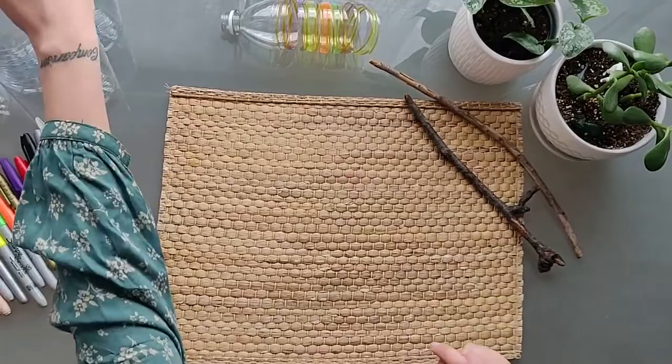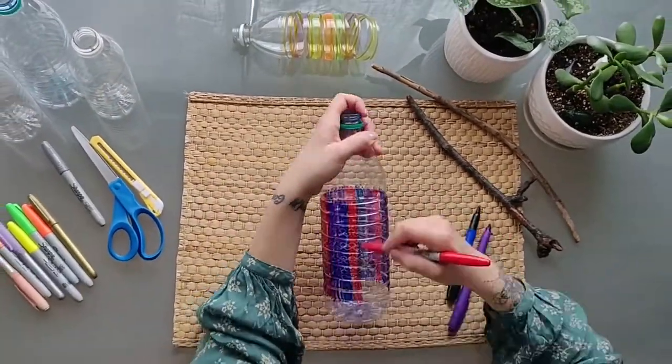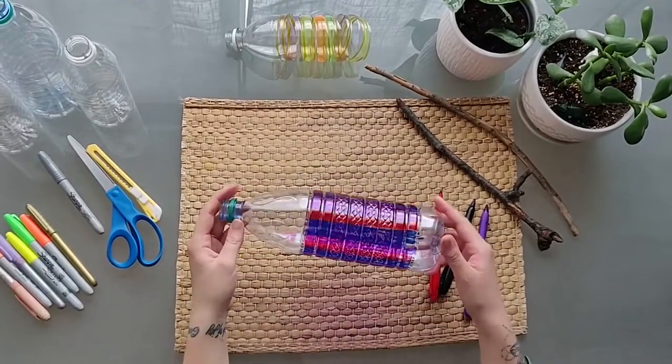Step 1: Color. Make sure you're using permanent markers because washable markers won't stay. Color the outside of your plastic bottles using whatever colors and patterns you like.